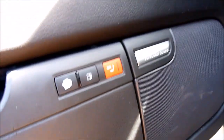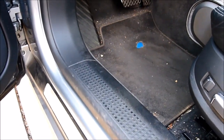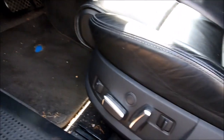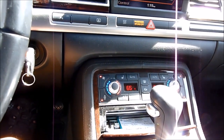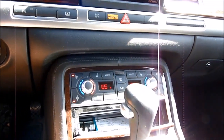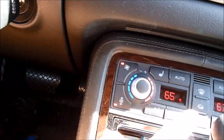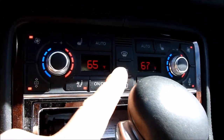The memory seats are here. I use memory two, and when I put memory two it's going to go back to my setting. One is my wife's. Most Audis have the Econ on/off button for the air conditioning, but this car doesn't have it, so you have to use the Setup menu.